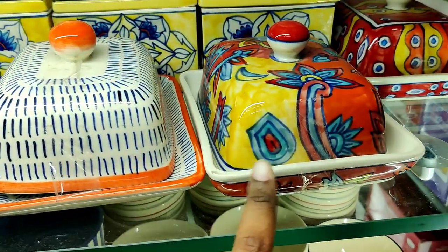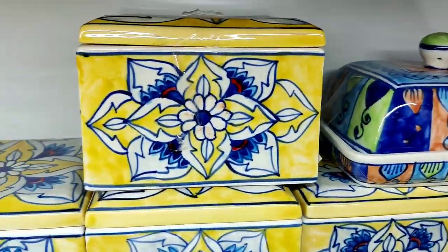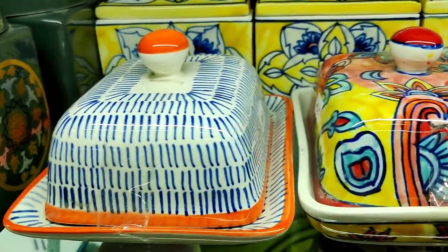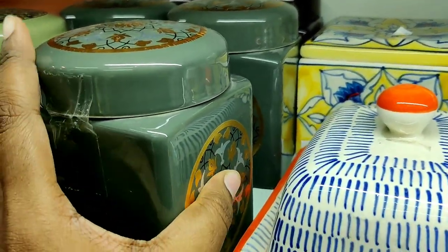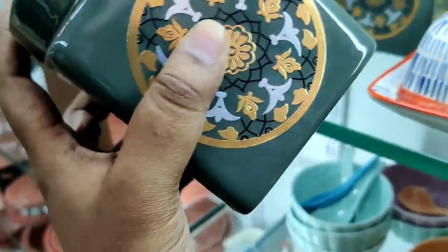This is a butter dish. This is a ceramic dish. It is $4.45 to $4.65. There are a lot of unique collections. This one is not ceramic.